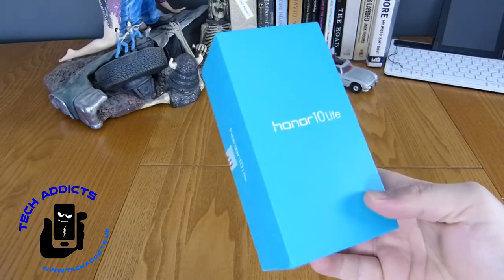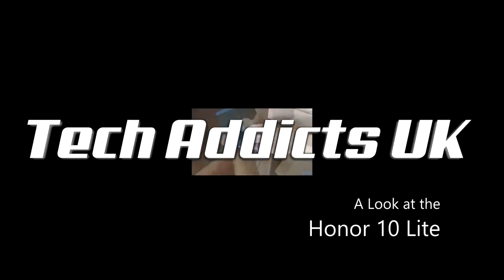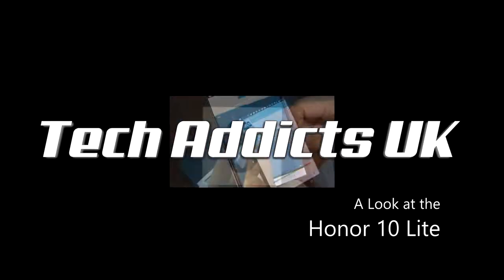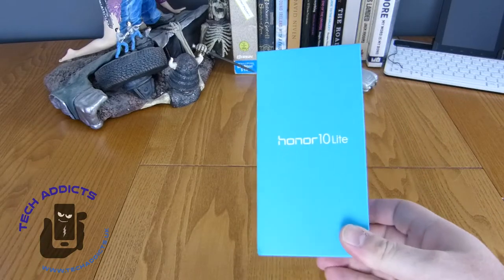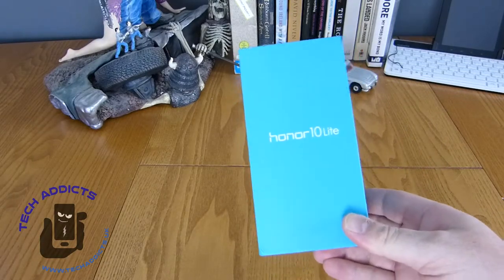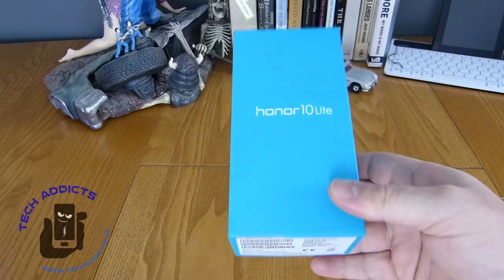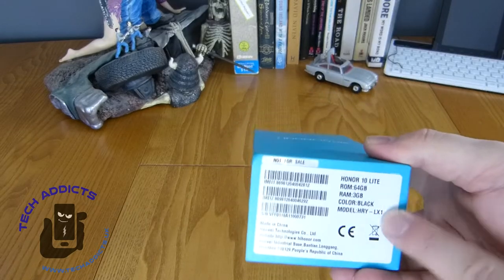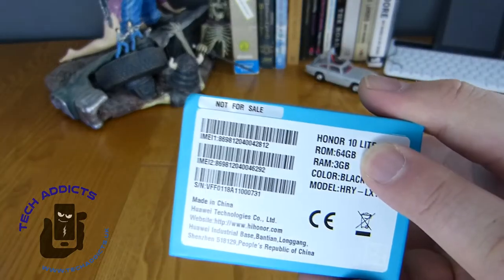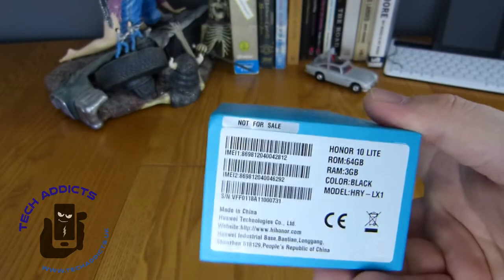This is the Honor 10 Lite - coming in from Honor, one of their new budget phones. It was announced around November of 2018 and finally we've managed to get our paws on it. Down the bottom here you can see some basic specs: this is the 64GB ROM version, the 3GB of RAM version, it's black, and that's the model number for you.